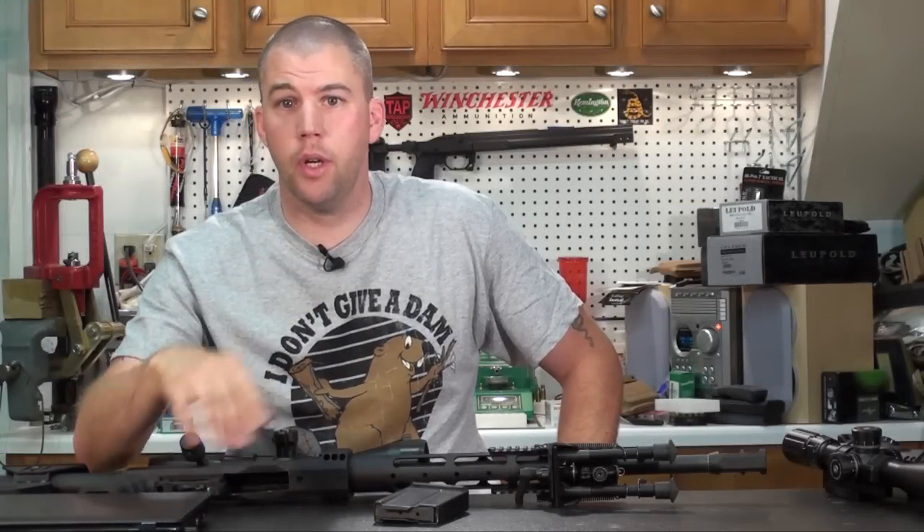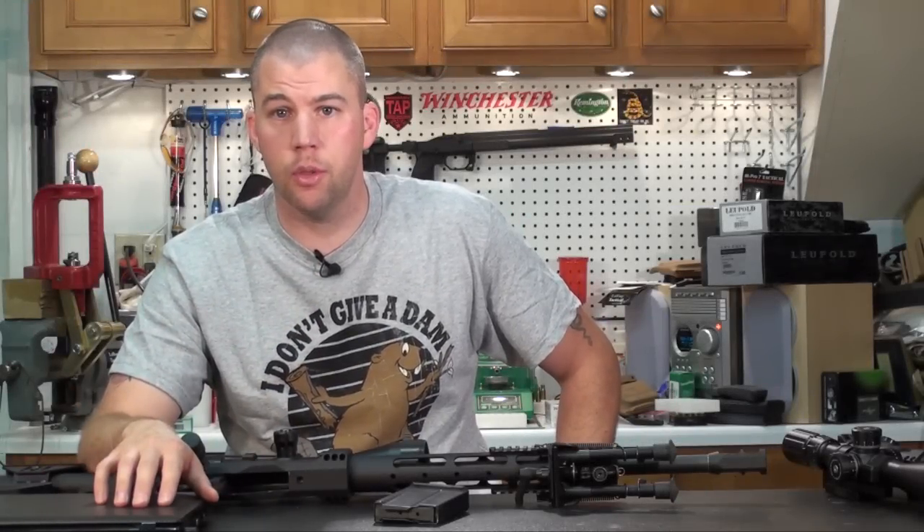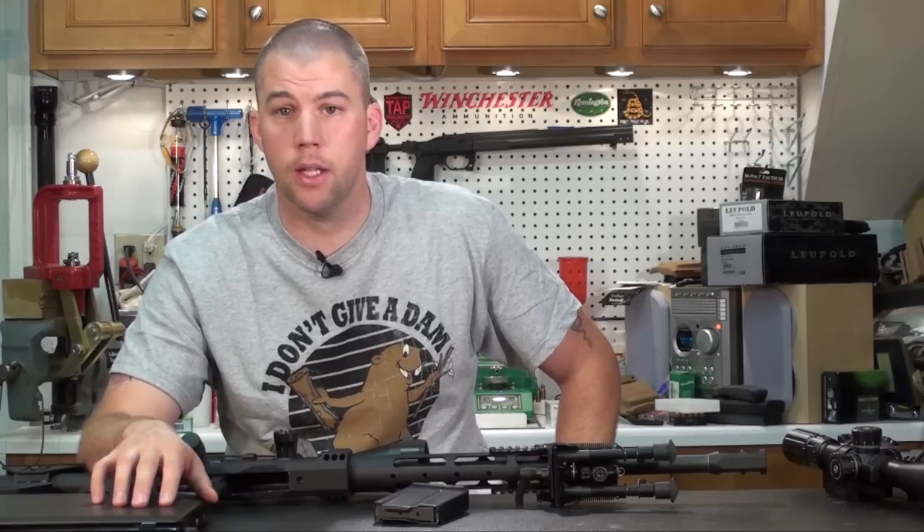Since you guys stuck with us, go ahead and check out some footage we shot with the contour camera at this weekend's match.